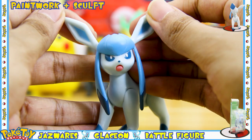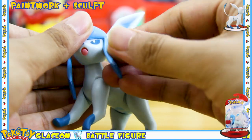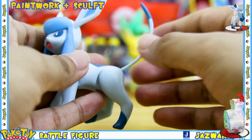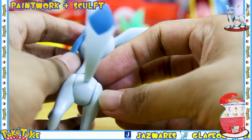Sculpt-wise, I really like how the ears turned out, and this hair piece is made out of a more softer malleable plastic. My favorite part about the sculpt is the tail — I really like how the tail has turned out on this figure.